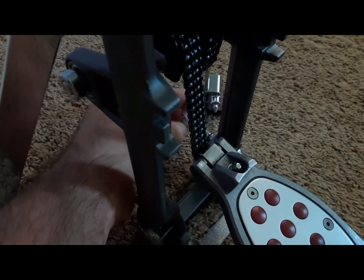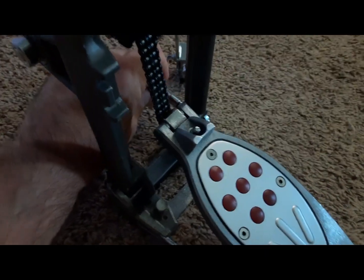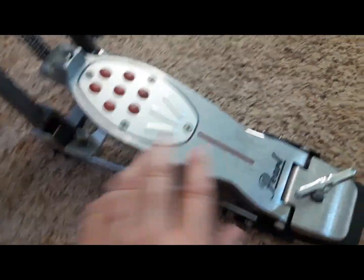It's got a nice double chain on there — it's a very smooth pedal. You do have an adjustment that, when you loosen it, lets you slide the footboard back and forth. I like sliding it forward for a little more angle; it's about midway right now.